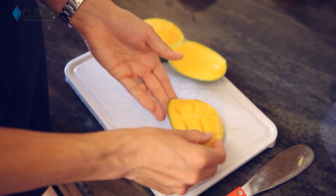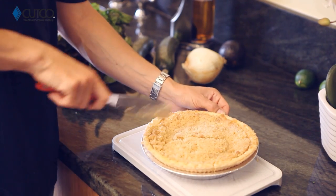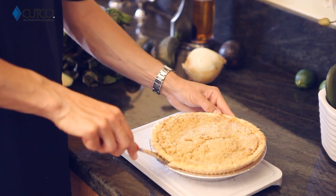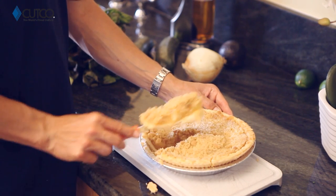Now, last but not least, this is amazing for cutting all your desserts, or any casseroles, or anything that's going to be in a dish or pan — like apple pie, just like that. And the backside you can use to scoop right underneath and get yourself a perfect slice.